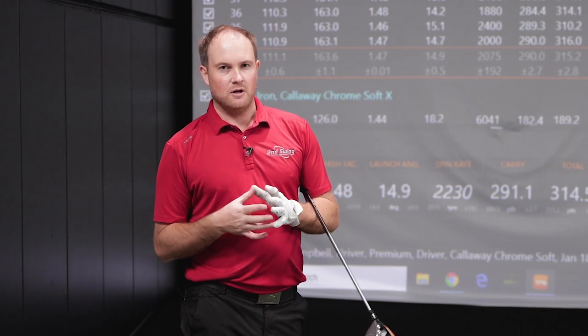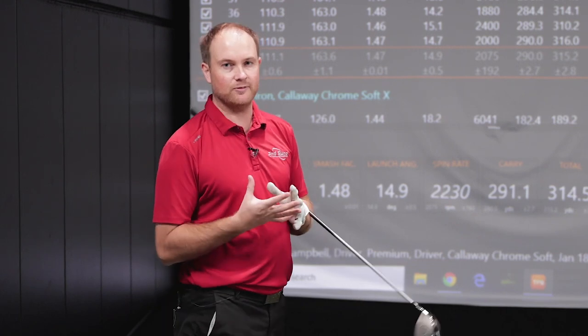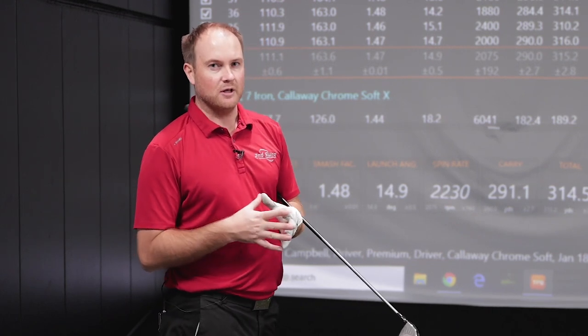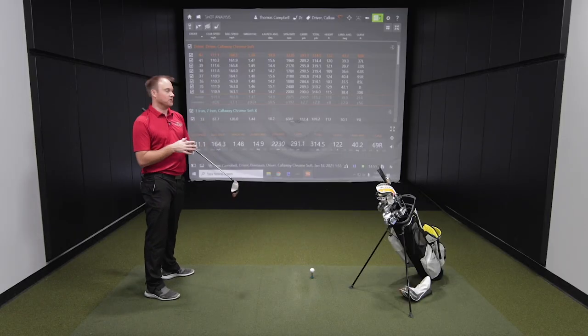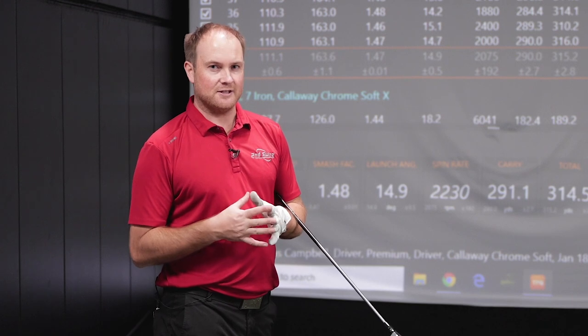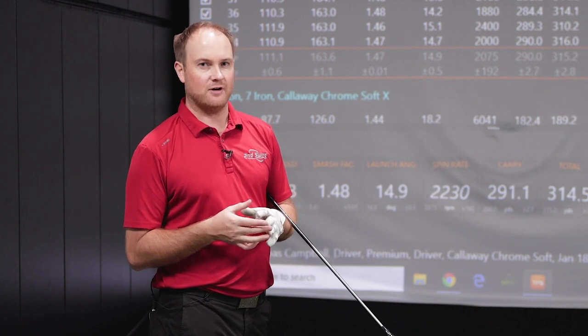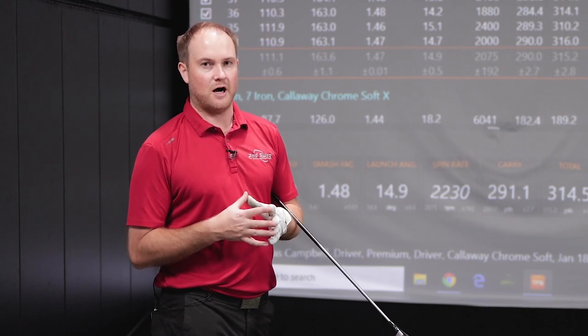I just hit eight drivers with the ChromeSoft golf ball. I'm wondering if I'm leaving just a little bit on the table with the ChromeSoft. I'm looking at the Smash Factor number — we're seeing 1.47 and ball speed at 163.6. My goal is to try and swing at pretty similar club speed, just a little bit over 111 miles an hour. I'm going to be interested to see if that ball speed number and that efficiency number go up with the ChromeSoft X, which would mean the ChromeSoft is a little bit slower for a higher speed golfer.